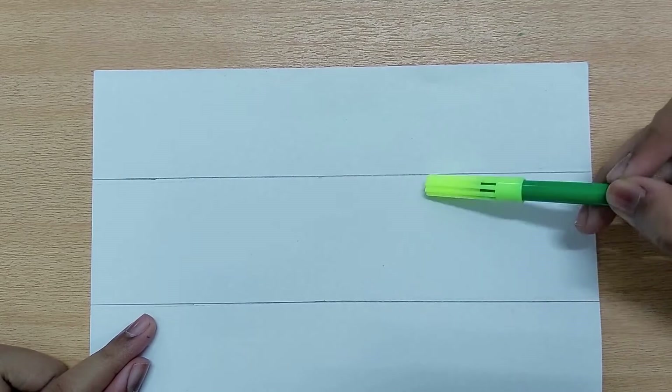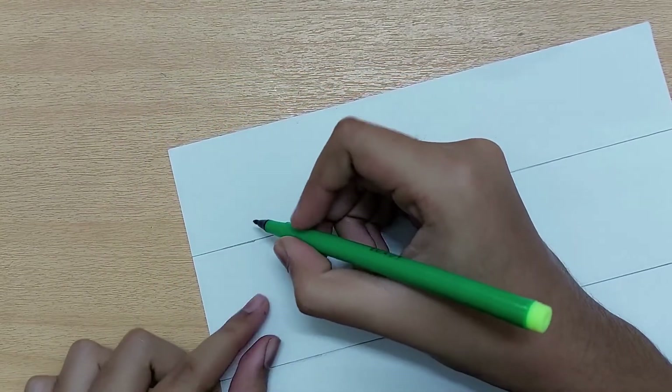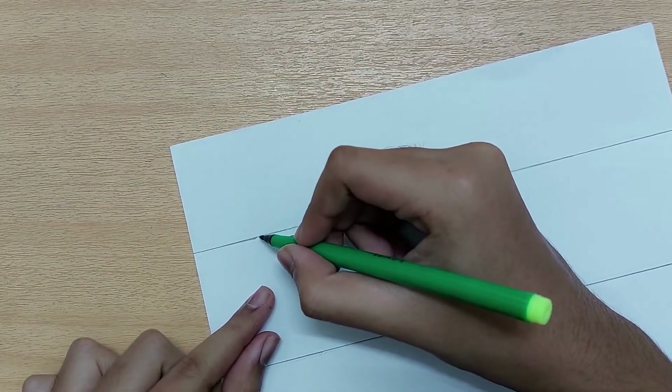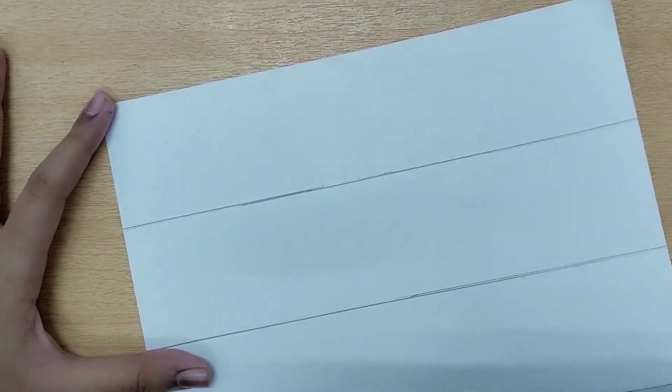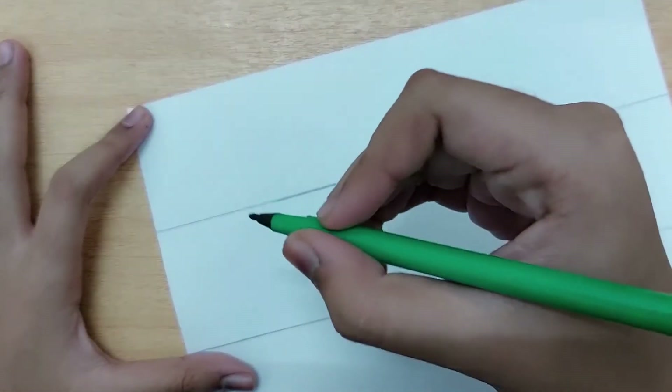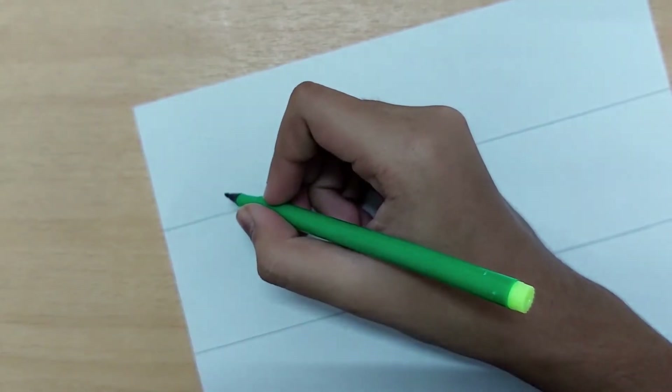Let us start writing the first letter, which is A. The strokes we learned in the last class are the same ones we'll be using today. To start the letter A, first we have to do an up stroke — it is a thin stroke going upward.